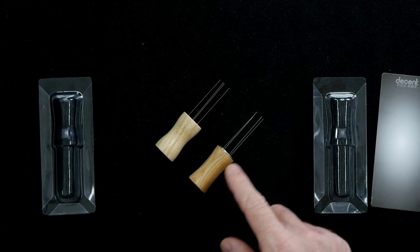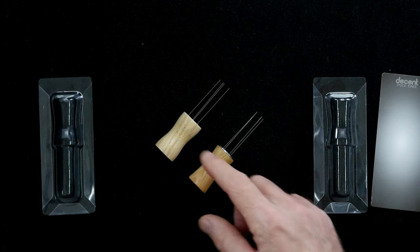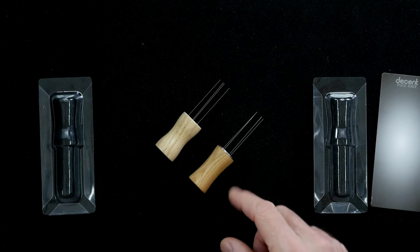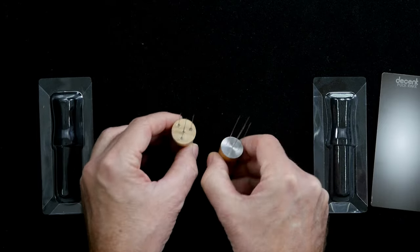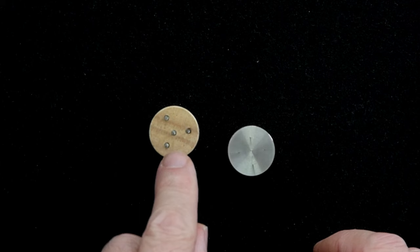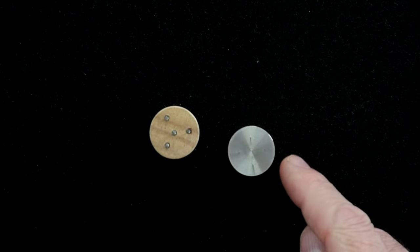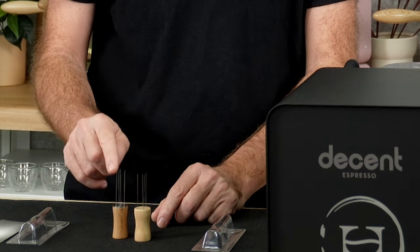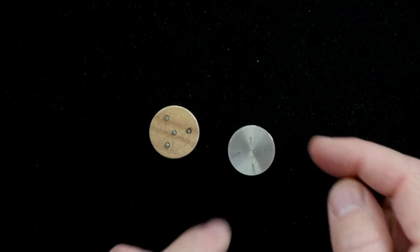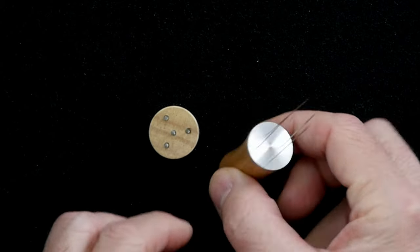Version 2 has a number of improvements. For one, you can see we've made the shape quite a bit sleeker. The wood is a higher quality, denser wood, and the design has also changed so that instead of wires being inserted into holes in the wood, the core of version 2 is stainless steel. These wires go into a stainless steel core and come out through a stainless steel top, which allows us to place them with greater precision. It also gives the version 2 puck rake quite a bit more heft.